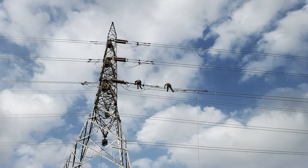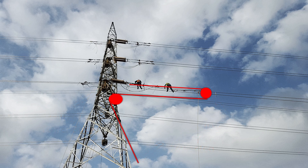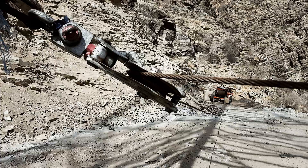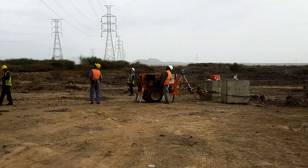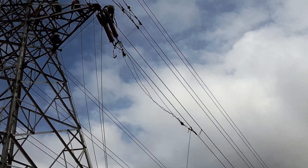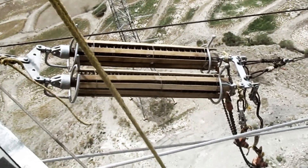A steel wire rope with one end fixed to the yoke plate of the insulator passes through the pulley coupled with the automatic clamp, then around the tower body and tower leg, and on to the winch machine. This arrangement of pulleys is done to reduce the force required to get the work done. Tension on the conductor is then applied using the power winch machine.